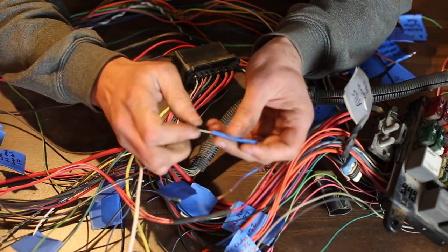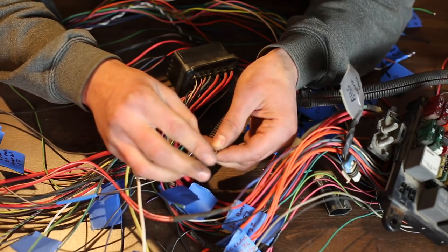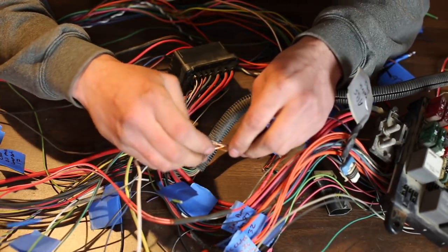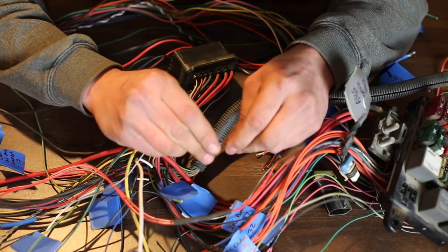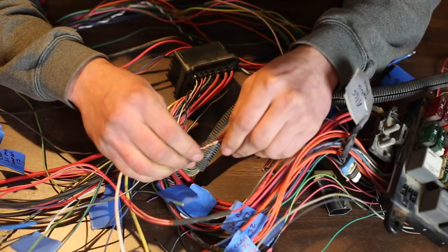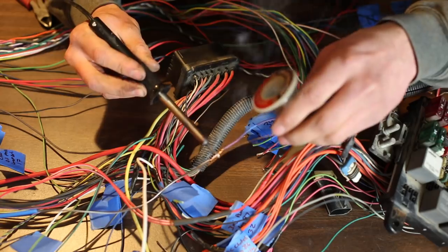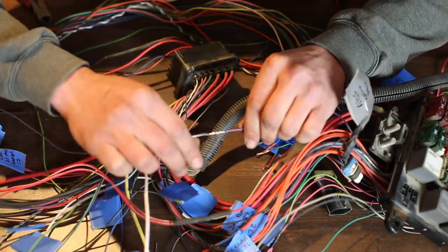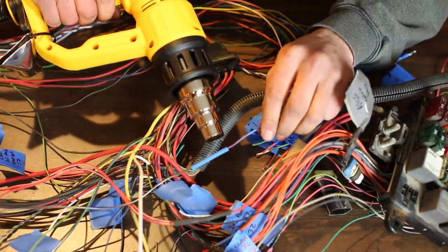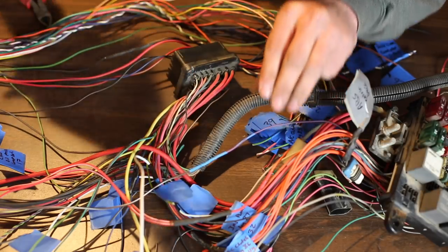Before I forget, I'll slide some shrink wrap over one of the wires and get it out of the way. A little trick I like to do is take each wire end and fray the edges, do it on both sides, then stick them together and do a little twisting — this creates a loose mechanical bond and holds them together while I solder. Now we have a beautifully soldered connection that is going to last a long time. I'll take this heat shrink and slide it over, then use a heat gun to shrink the wrap. Beautiful.